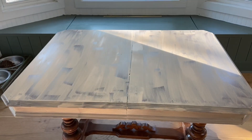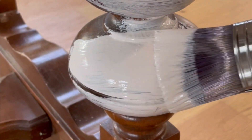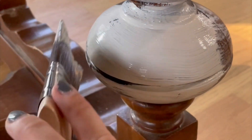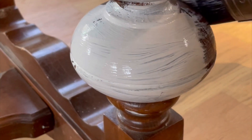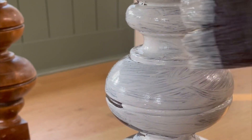While the primer dried, I moved on to painting the base. We used Ritikit Ultra Teak paint in Alabaster. This paint contains a built-in primer and sealer so we could get right to painting without any extra prep. The coverage was absolutely amazing and I only had to use two coats.